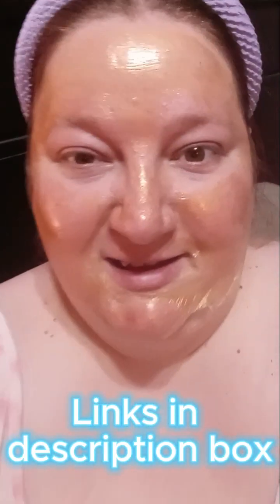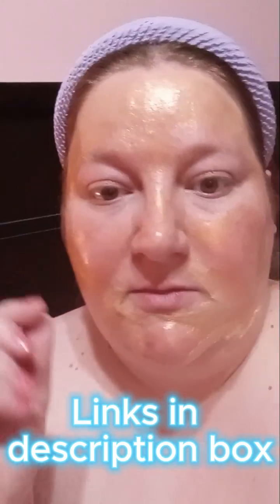Hi, it's 50 Shells. Today I'm doing a gold mask from the Snail Snail Gold Mask — I think that's what it said. I got it from Temu; I'll link it down below and also put my code right here. I think it's like 30% off for first-time users who download the app. It's not sponsored, it's just an affiliate link. I'll also link my Temu haul video — this is just a review of the gold mask.